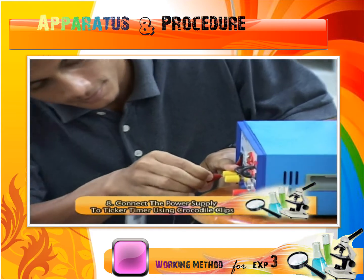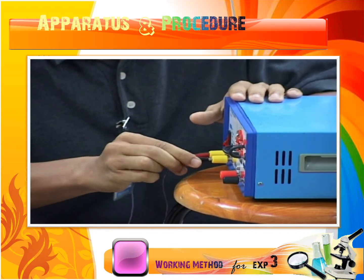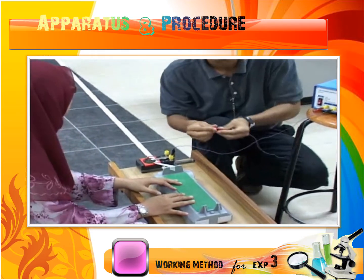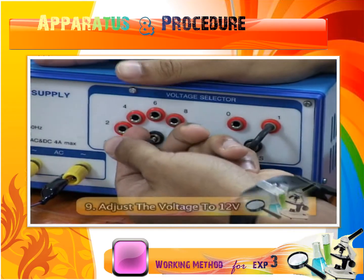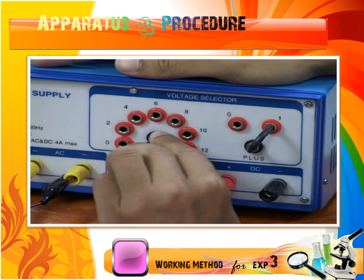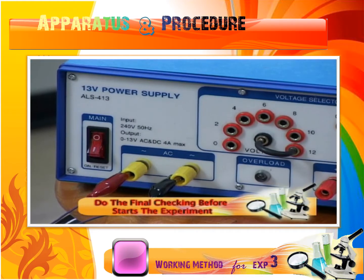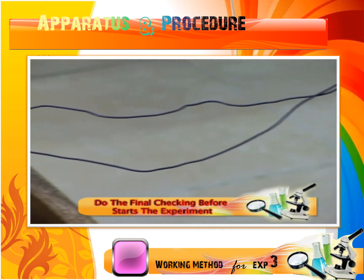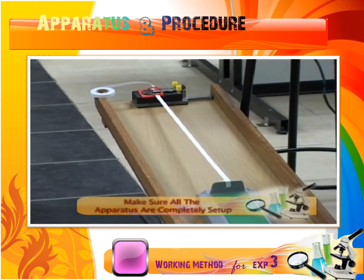Connect the power supply to the ticker timer by using crocodile clips. Please ensure your connections are correct if your device has polarity. Make sure that you adjust your voltage to 12V output. Lastly, do the final checking before you start your experiment and make sure all the apparatus are completely set up.